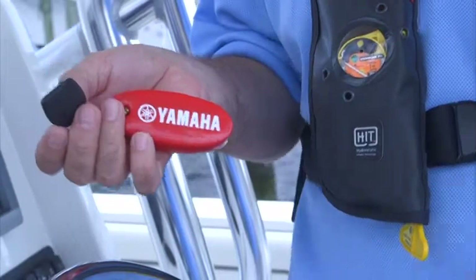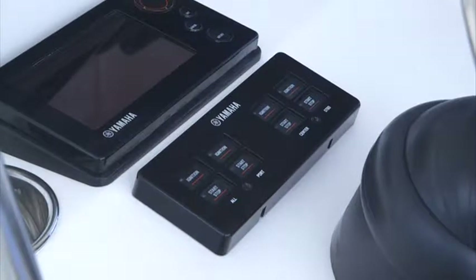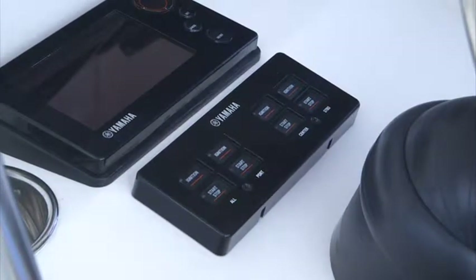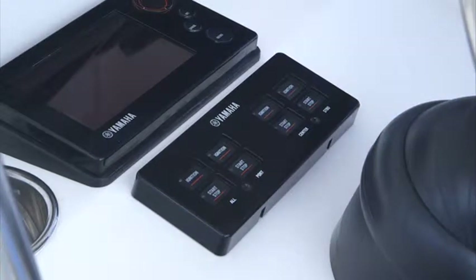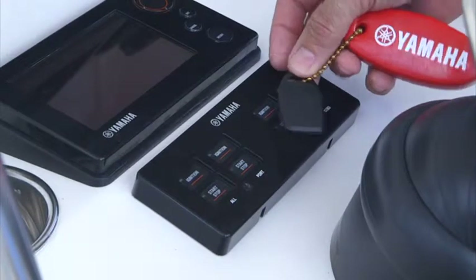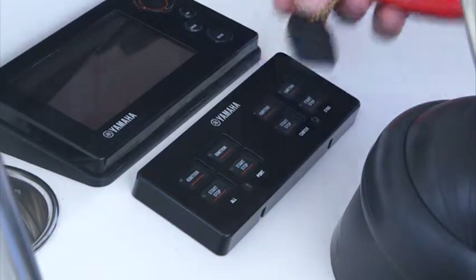Using a small radio frequency key known as a FOB, the YCOP system is activated and deactivated by physically touching the FOB to the electronic key switch. The touch is necessary as the key fob has no batteries — the key switch has to recognize it in order to arm and disarm the system.